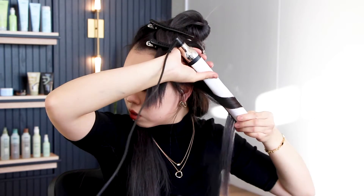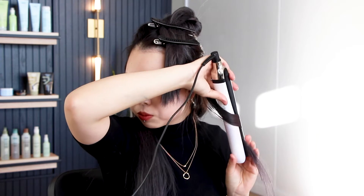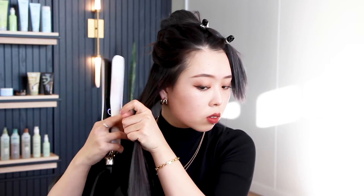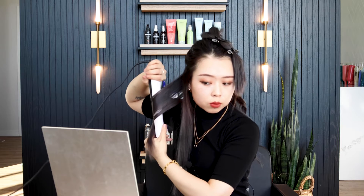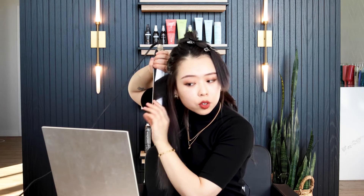Do the last one on the side the same way. I like to use my fingers to follow the waves and twist them a little bit to make sure they're really shaped. Then put it aside to set.